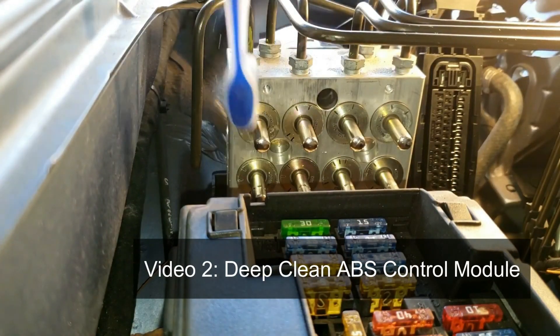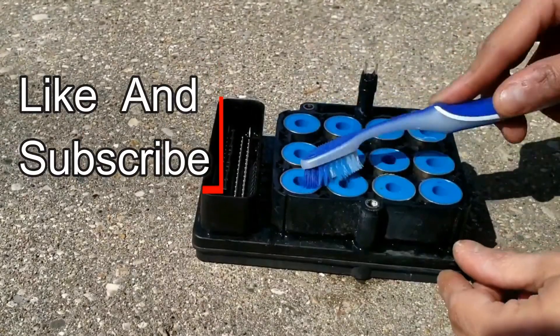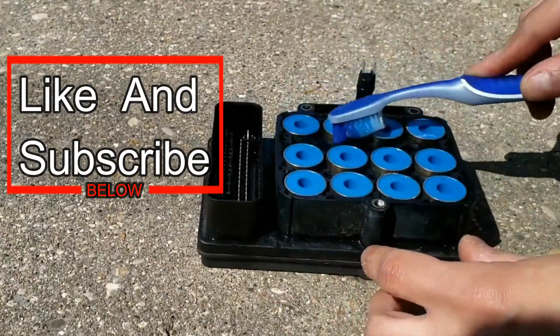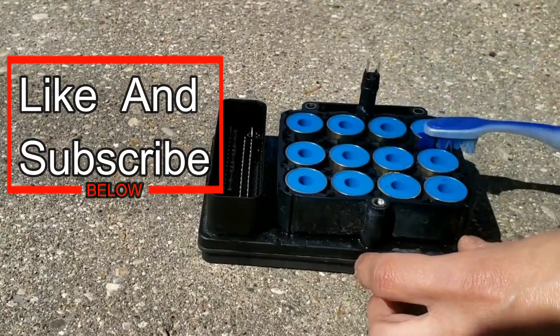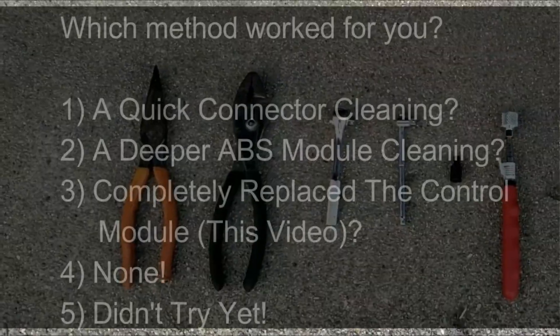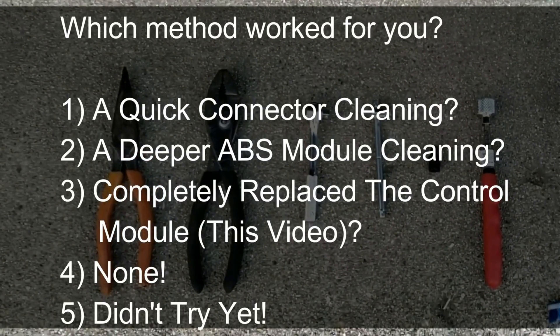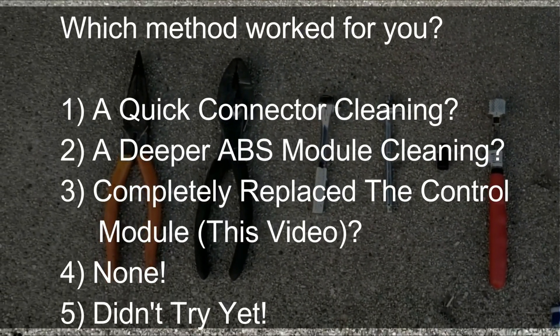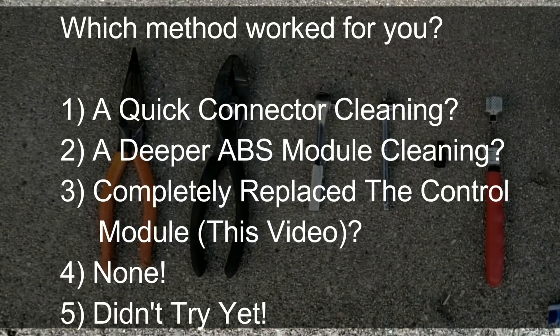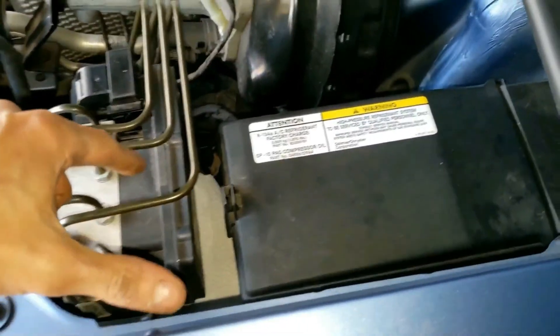However, if you exhausted all other options, then get ready to change this. Before we start, please subscribe and you'll continue to learn some of the best ways to fix your car — no mechanic or dealership required. Anyway, let's start with what seems like the hard part: the control module.